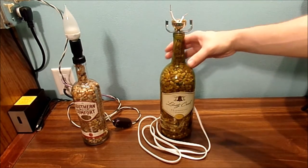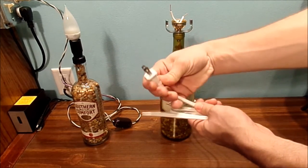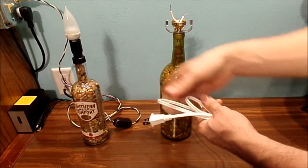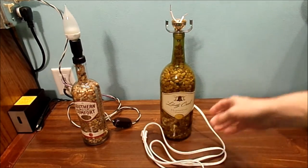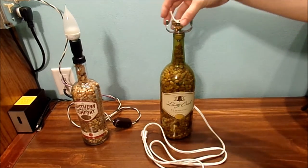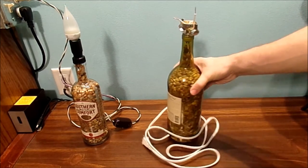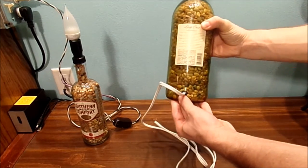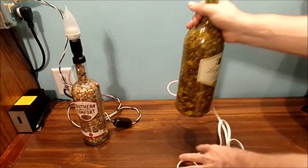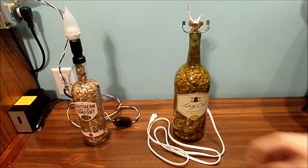This one has a lamp cord wire versus the extension cord on the other one. This one needs a felt, a socket, a shade, and a light bulb. It's basically the same thing as what I've done on the other — put a grommet on the back to keep the wire from getting cut. This will be a finished lamp as well.